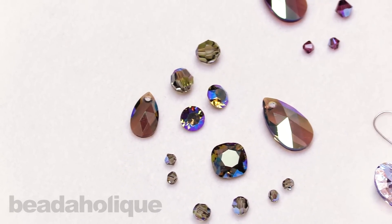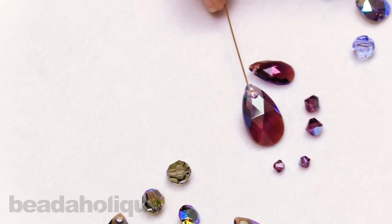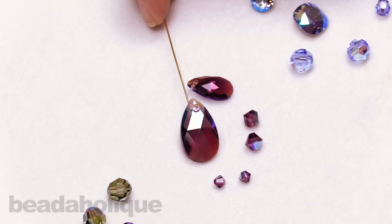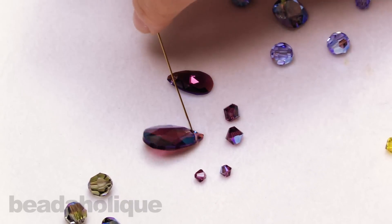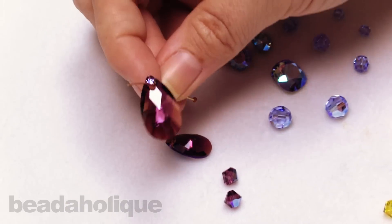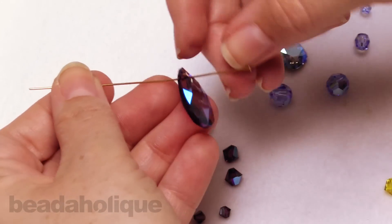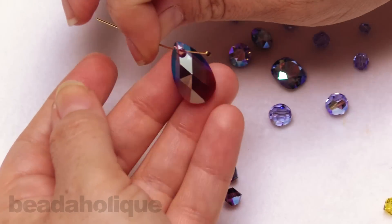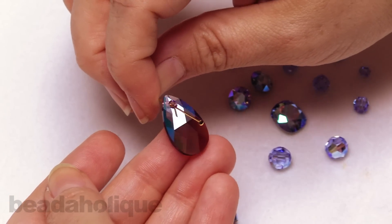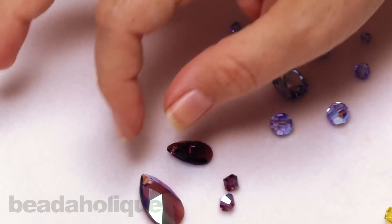Speaking of purple, over here we have the amethyst shimmer. Now this is going to be very purple, and it's almost going to react a little bit like the paradise shine coating - it's going to have a little bit of that to it. This is the amethyst color without the coating on the front, and this is the coating on the back. It really allows you to see all those beautiful facets and brings out the natural beauty of each of these crystals.